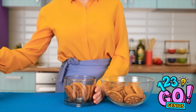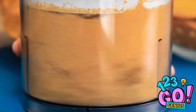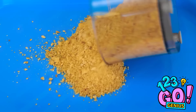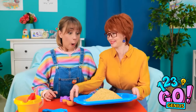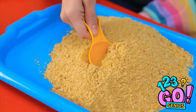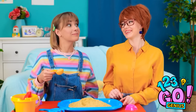I'll place the cookies into the blender and whiz them up! The cookies need to be a powder. That should do it! I'll place the powder onto this tray. Sweetheart, look what I have! Ooh, more sand! And you can taste this sand! Thanks, Mommy! Mmm! How's that?